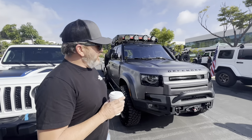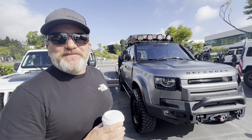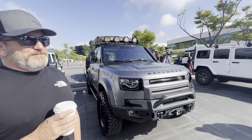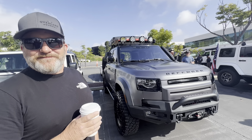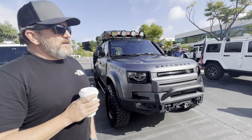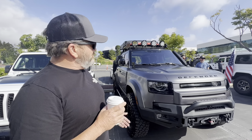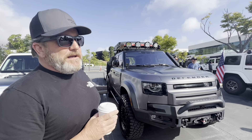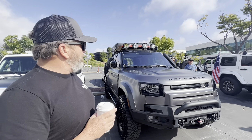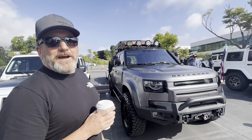It's a 2020 Land Rover Defender with way too many modifications — never-ending bill. I have never seen a Defender like this. Most of the Defenders I see are mall crawlers or, you know, the mom takes the kids to school or whatever, but nothing like this. So how come you picked this? What were your off-road options? I saw these when they came out and kind of fell in love with the looks of them. That's what got me into it, and there's a lot of modifications done to get it to where I can go off-road and be comfortable. Stock ones you can go off-road and have no issues, but I wanted just a little bit more.